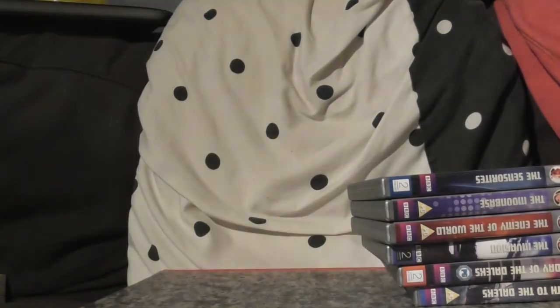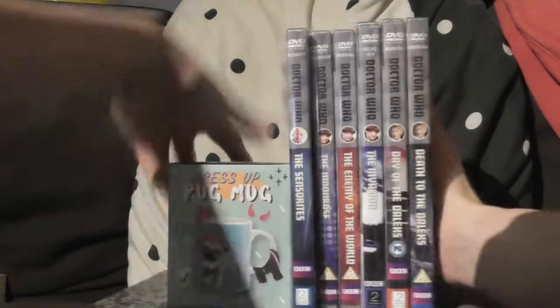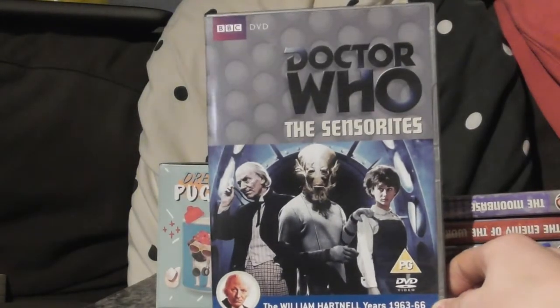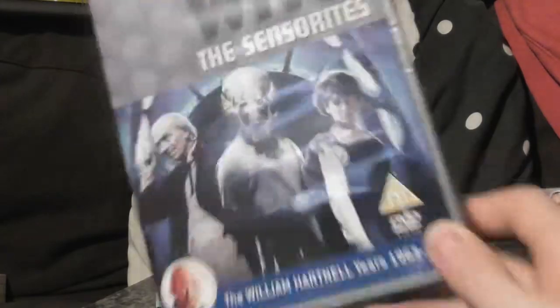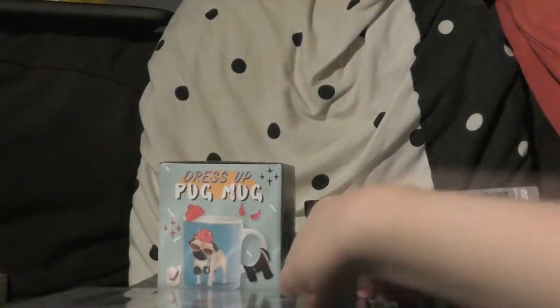So that's the pug mug. Now I'm going through these DVDs in order. The only First Doctor DVD I've gotten so far is The Sensorites, which I watched yesterday — the day that I got it. Very good, and the cover art is quite good, I quite like it.